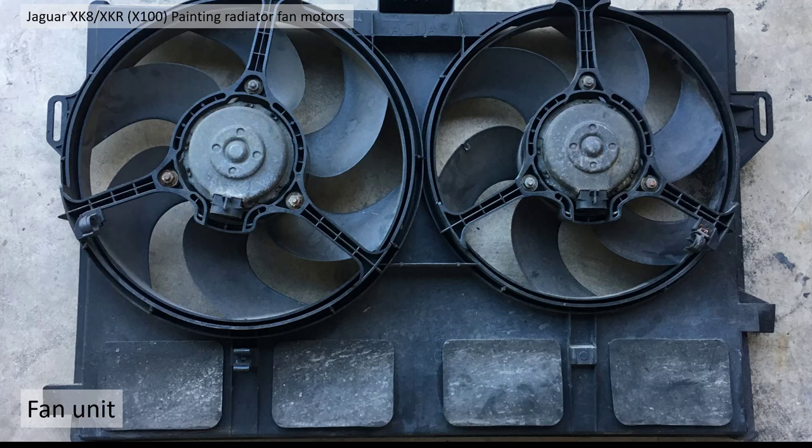First of all here is the fan units. You can see they've come out the car. They're a bit grubby and particularly the fan motors are 20 odd years old and they're quite corroded, so I thought I'd just take them out and give them a quick cleanup.